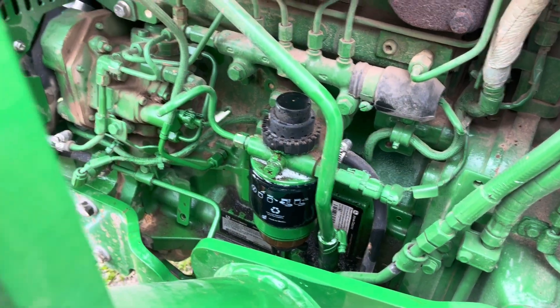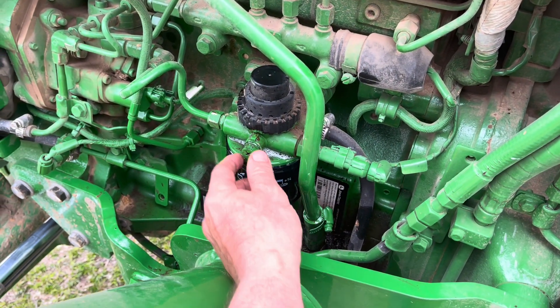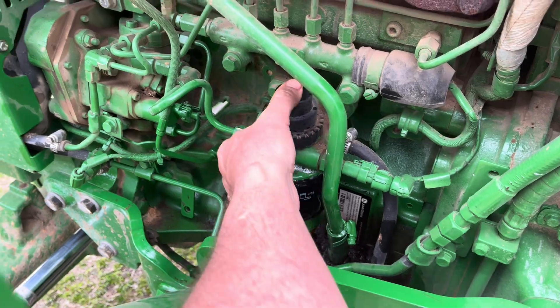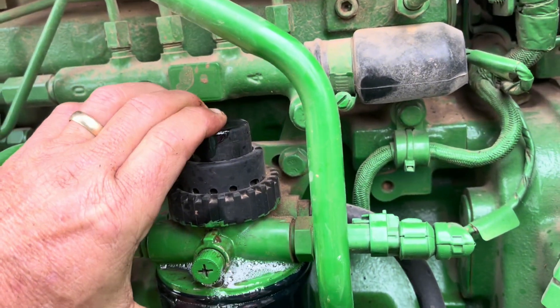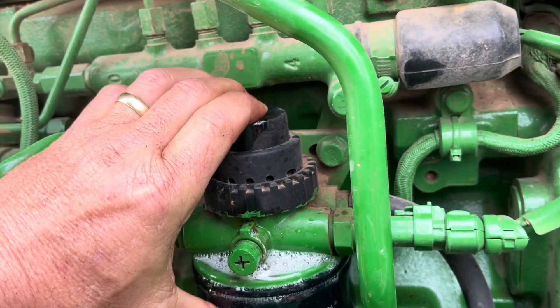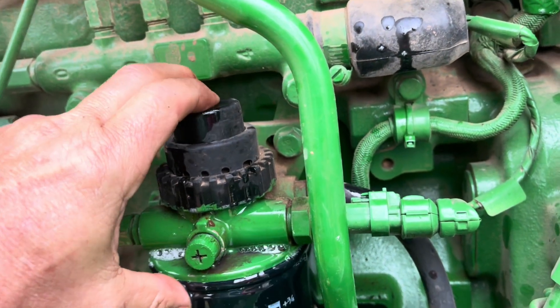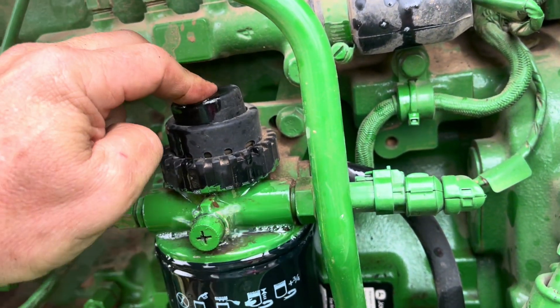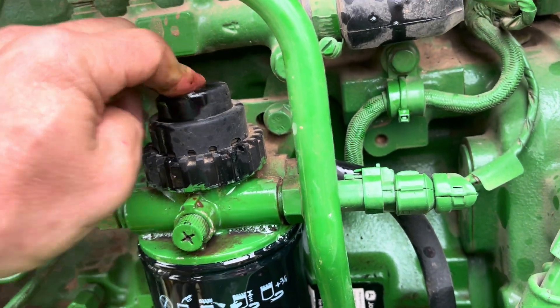Something else you do before you turn that key on — put your Phillips screwdriver in there and back this off a little bit and get to pumping on this. This is supposed to prime it all up and get all the air out of everything. I still have never in my life had success doing this where the first time I hit the key it just ran. But we'll see if today's my lucky day. We'll tighten that up and see what happens.